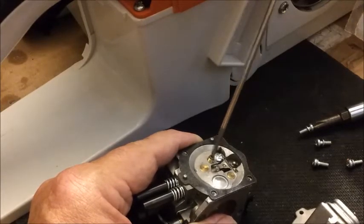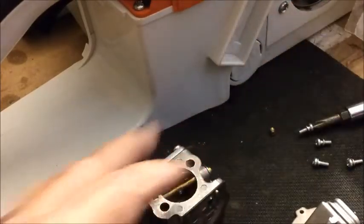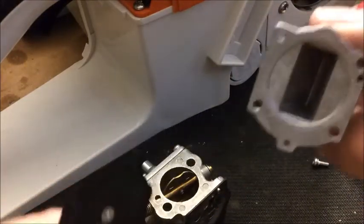But you don't want to deform that jet taking it out or putting it in, because you can use that old jet later if you were to ever want to run a saw leaner.